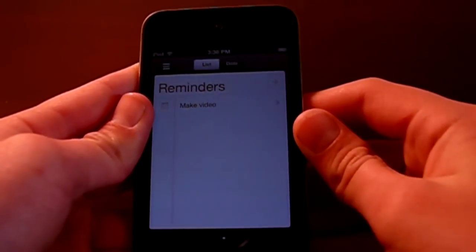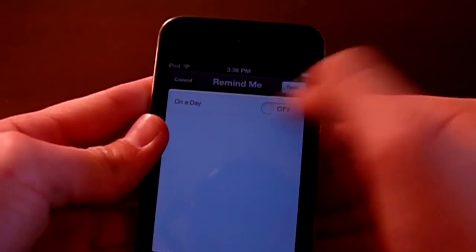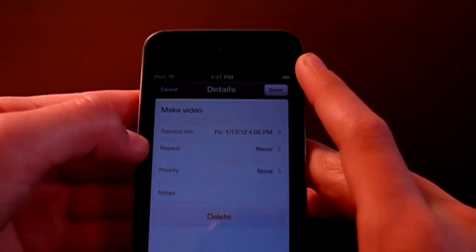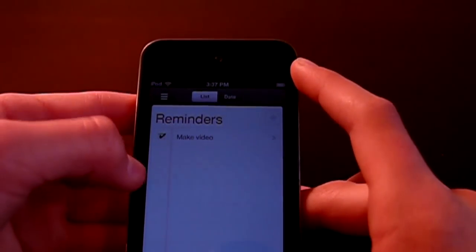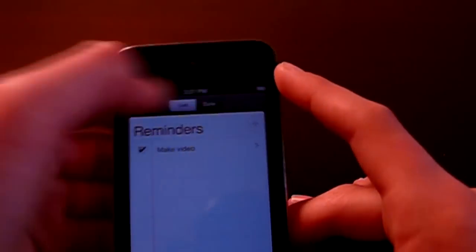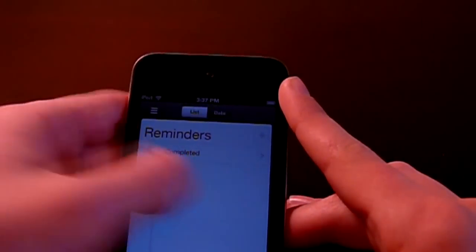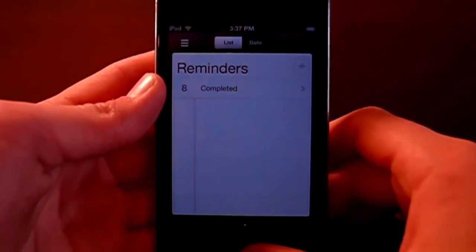The next thing I'm going to cover is Reminders. Reminders basically reminds you of things. You can set a reminder like, 'I need to buy groceries today — milk, eggs, whatever,' and your iPod will buzz and tell you what you need to do. You can check off a reminder when it's done, or set it to repeat on a specific date. You can also scroll sideways to switch between completed and incomplete reminders.